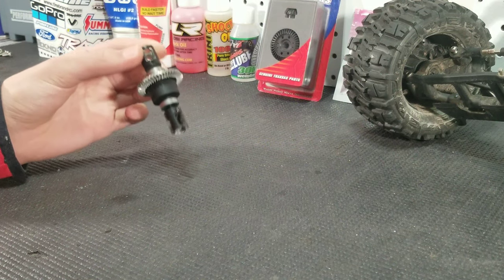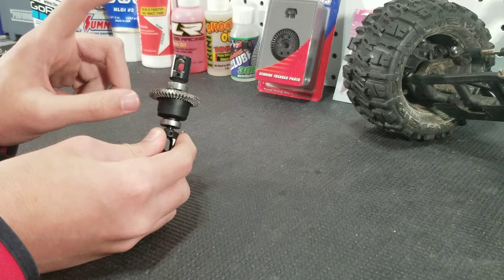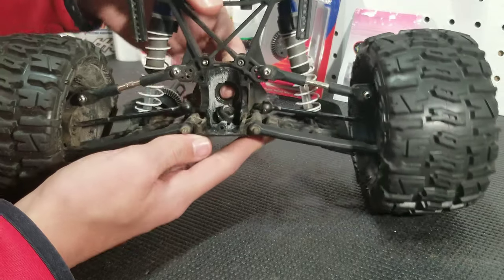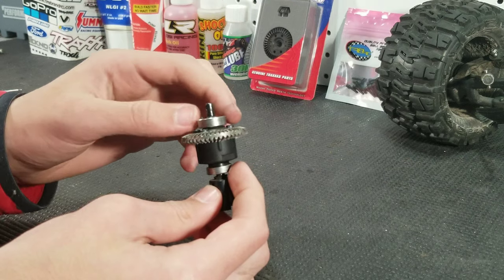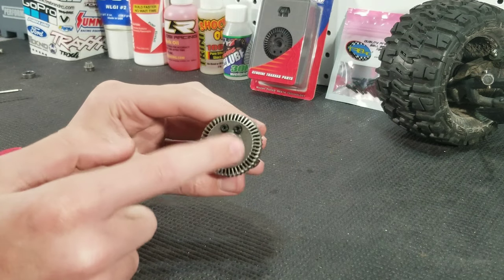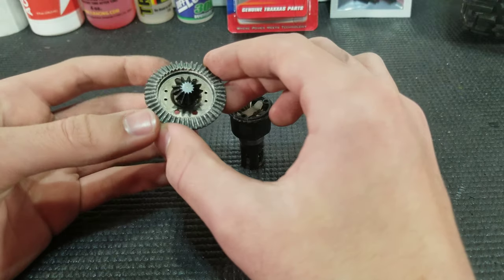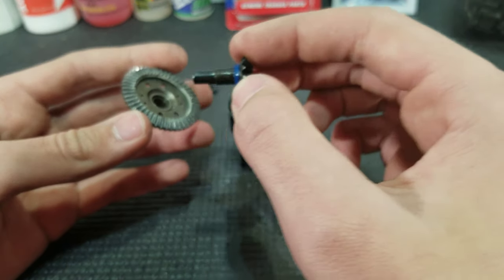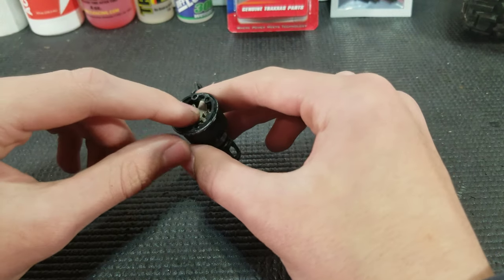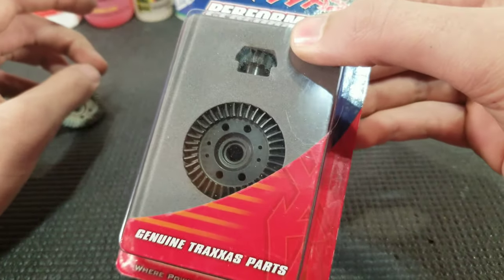Now that we have the diff out of the Stampede, what we need to do is remove that grub screw holding on the drive cup, and then we also need to remove the pinion gear — that just pops out of place and falls right out. Next we're going to slide off the bearing and set it to the side, then remove these four screws. Now we're just going to gently pull the ring gear off the diff cup, push the spider gear out making sure the seal is still on it, set those to the side, and pull off the seal. Now we can open up the new ring and pinion.